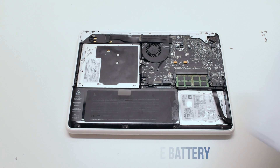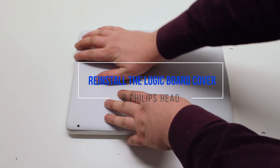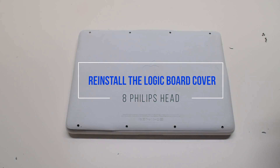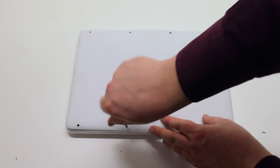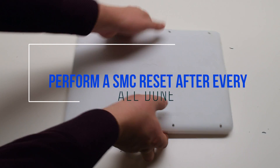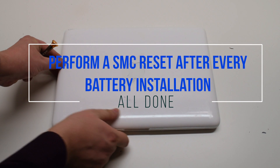Reconnect the battery. You can now place the logic board cover back on and secure it with eight Phillips head screws. It is good to perform an SMC reset after this procedure.